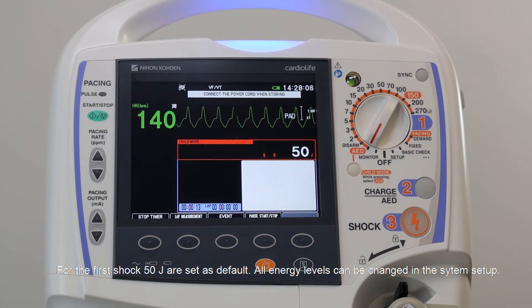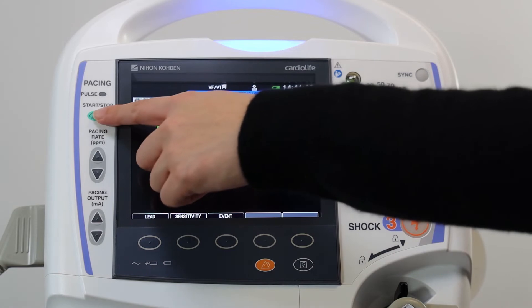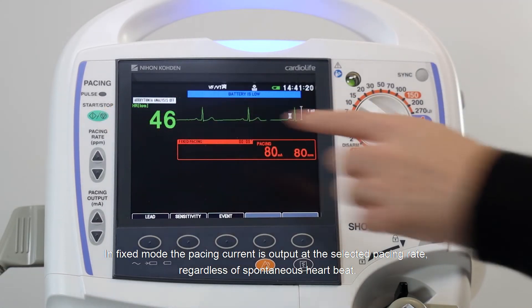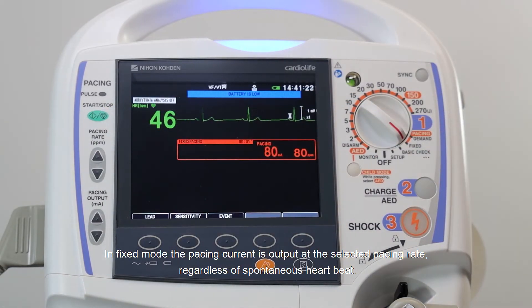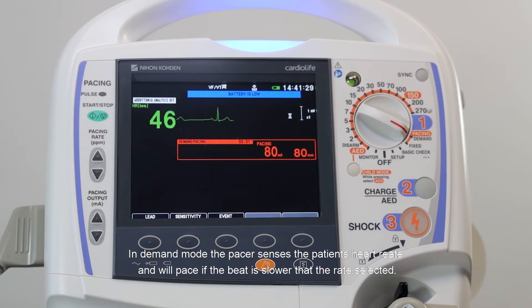Patients with bradycardia can be paced with two modes: fixed and demand. In fixed mode, the pacing current is output at a selected pacing rate regardless of spontaneous heartbeat. In demand mode, the pacer senses the patient's heart rate and will pace if the beat is slower than the actual rate selected.